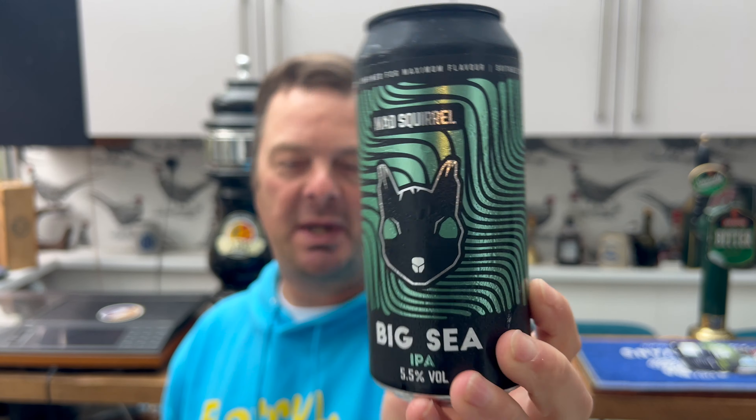These guys are based in Potters End, Hertfordshire — lovely, I bet it's fantastic there. I've never been but I'd like to go visit the brewery, maybe visit their tap room and drink some of their great beer. I'm a big fan — always really smiley, lovely people, Mad Squirrel.